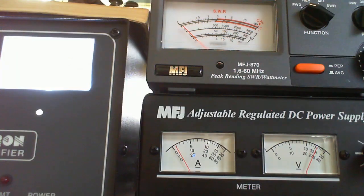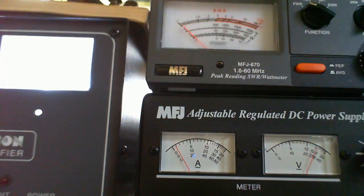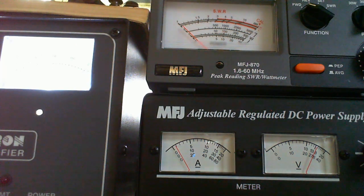I've got my transceiver here set on 20 meters for 50 watts out. I've got my stock AL-811 amplifier. It's in bypass right now, so I'm going to send the test signal and see what the wattmeter shows — and it's reading right at about 50 watts.